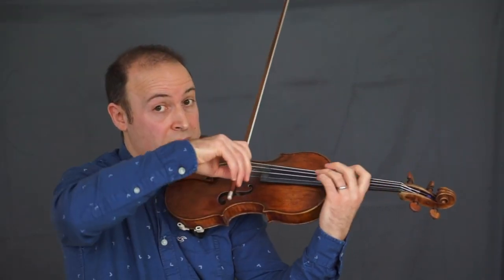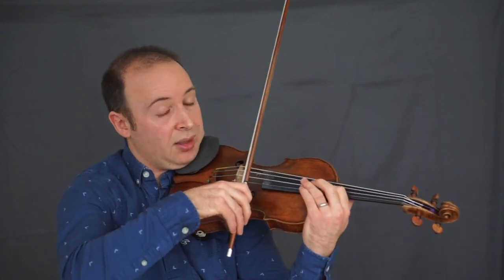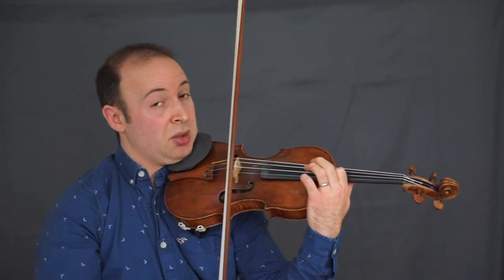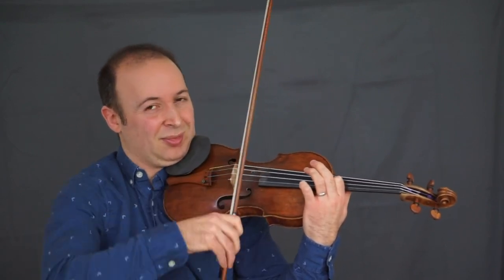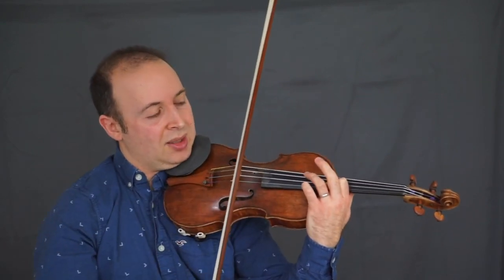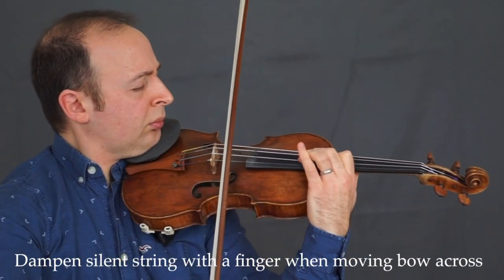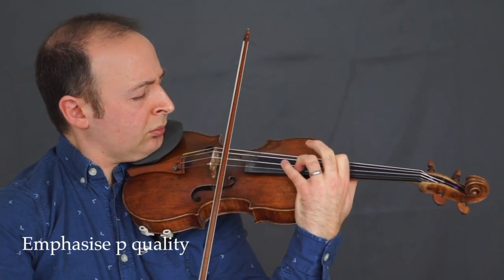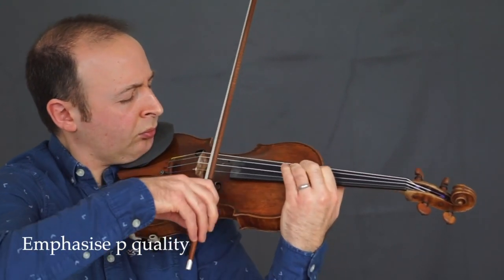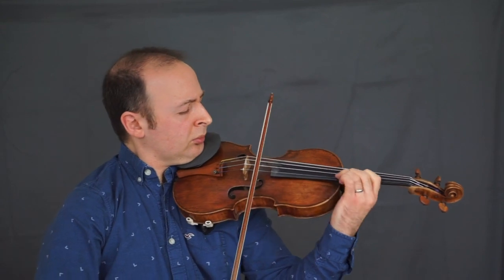One little tip about the big string crossings: he writes the G string and then this top fifth. To make sure the D doesn't ring out — which will sound messy — just dampen it slightly with the third finger. Then bounce the top string with the bow.